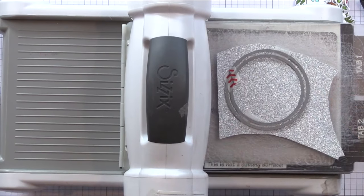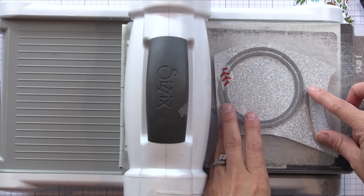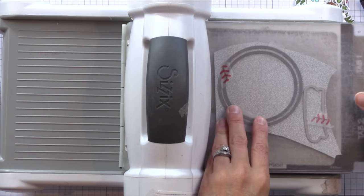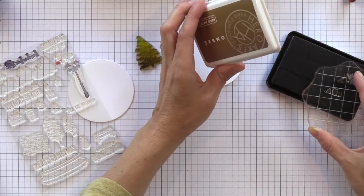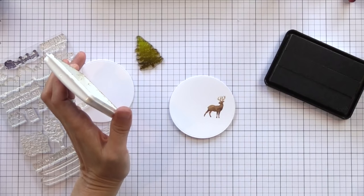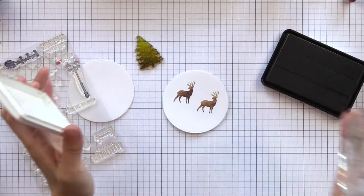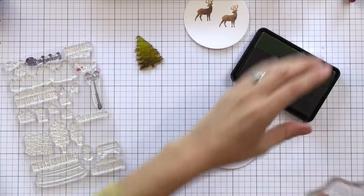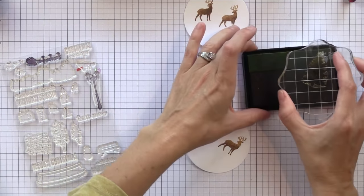Here I'm going to take that same ring and die cut it from some glitter cardstock — I thought that'd be fun to put on the top layer of our shaker ornament. You can see there's also that little base if you want to turn this into a snow globe; that die is included in the kit, but I ended up not using it. Now this is the stamp set that is in the kit and I am using a Hero Arts brown ombre ink pad to get an ombre look of shading to our stamped images.